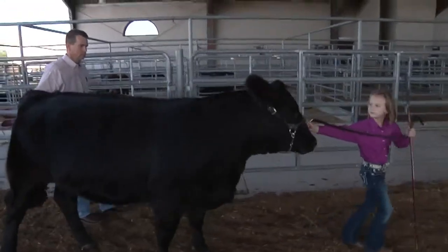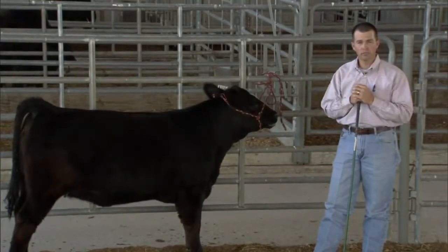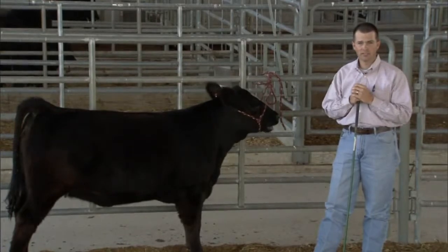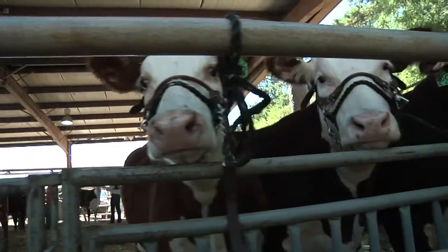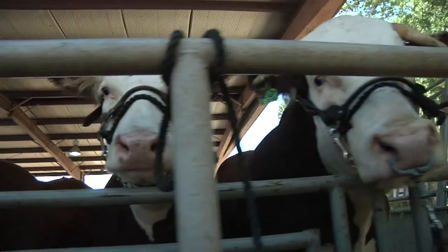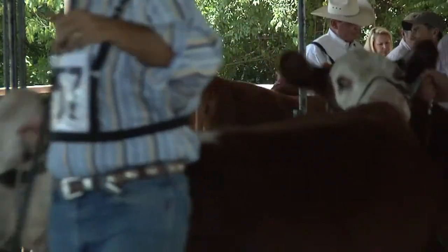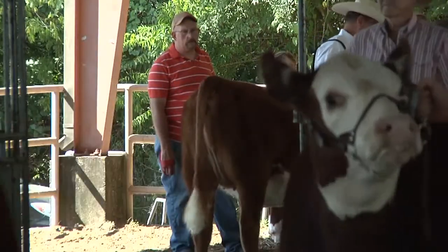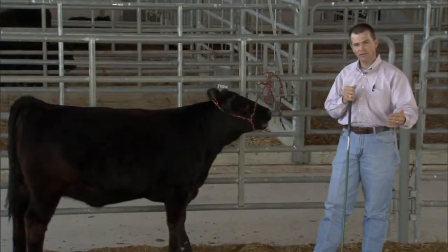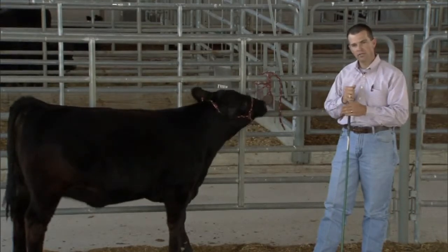One thing to always remember is these cattle have good memories — they're just like humans, and we as humans remember bad experiences. So we want to try to make it as good an experience as possible for them, because they will remember the bad experiences. If they have a bad experience early on, it's going to take longer to get them past that fear than if you started off easy and slow working with them.